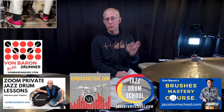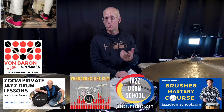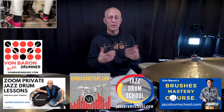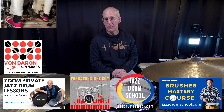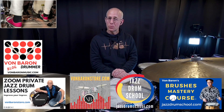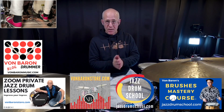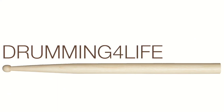I've also got my jazzdrumschool.com, where my Brushes Mastery Course lives, and I'm going to have some more courses going up soon focused on using sticks, hands, mallets, and other aspects of jazz drumming. So thanks so much for watching. I hope it was helpful. And as I always say, keep on drumming. Take care — drummingforlife.com.